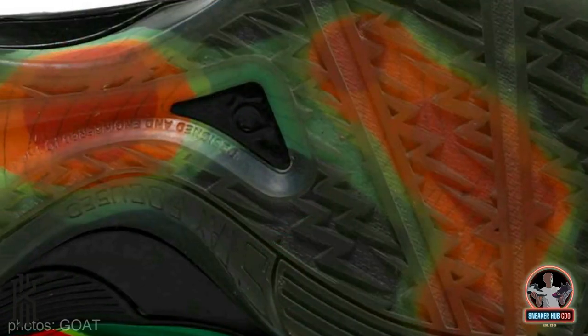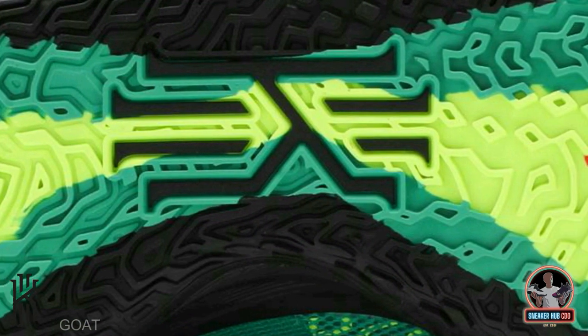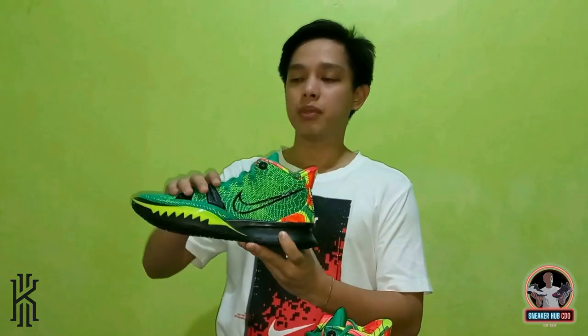The key difference is in the outsole. The outsole of the Nike KB4 is a translucent outsole, while the Nike Kairi 7 uses a black rubber outsole.